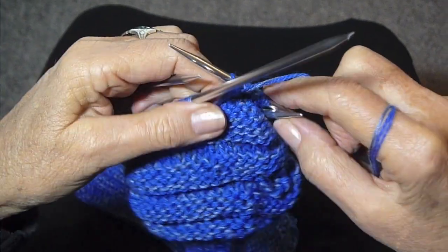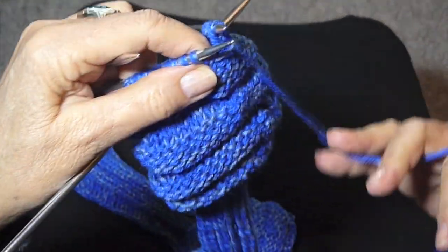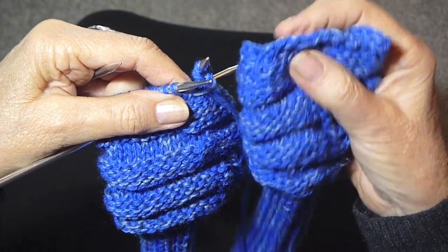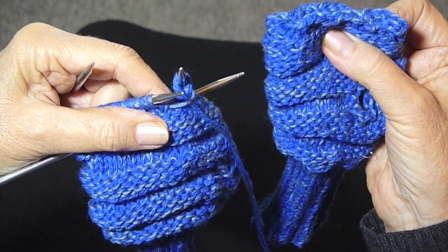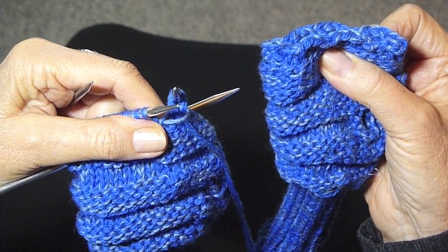So that is the last purl stitch of this first row. Just knit it until it's as long as you need it to be, bind it off, and there you have it. That's how you add to a piece that isn't long enough.